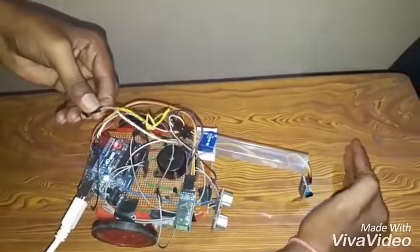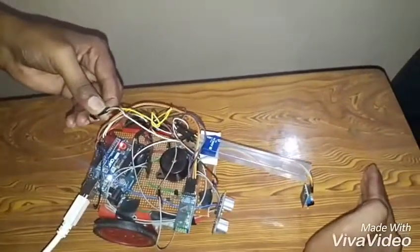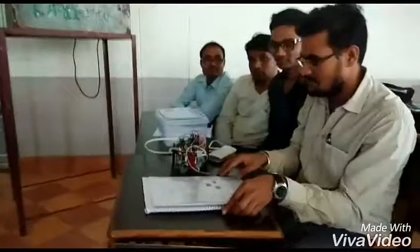When an object comes within one centimeter, the motor will stop. Once the object is removed, the motor starts running again. In my group, me and my partner worked on this project. Thank you for watching my video.